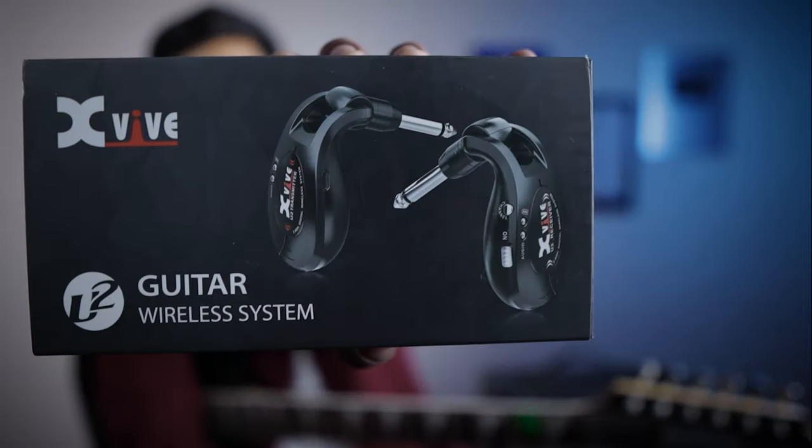How are you guys? So, in this video we are going to review a product by XVIV which is a Guitar Wireless System, which basically means that you can use it with a wireless amp, pedals, music producers and recorders — meaning you can directly wirelessly connect.